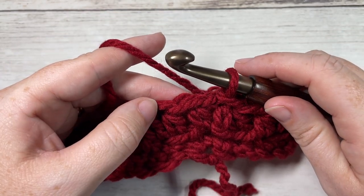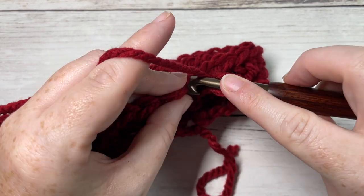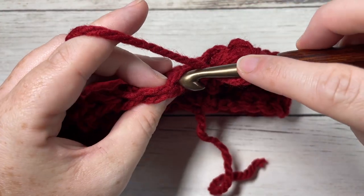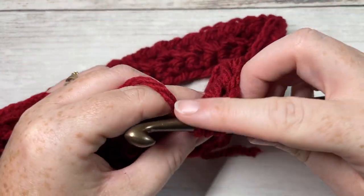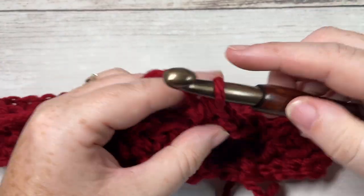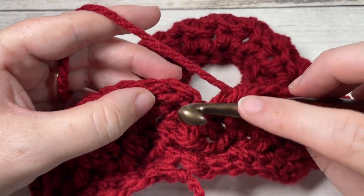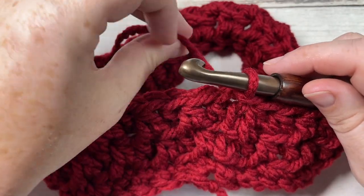For round three, chain one. Begin with a back loop half double crochet in the same stitch as joining, followed by a front loop half double crochet in the next stitch. Repeat: back loop half double crochet in the next, followed by front loop half double crochet in the next, all the way around. Join with a slip stitch into the top of your first stitch. You'll have ended with a front loop half double crochet.